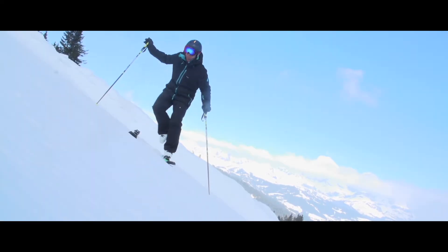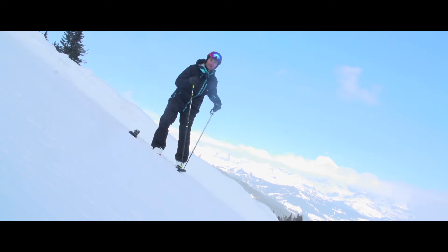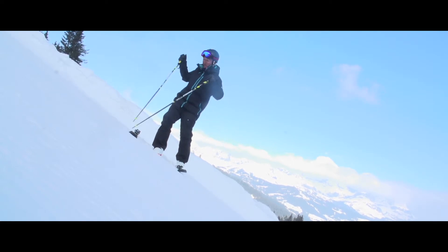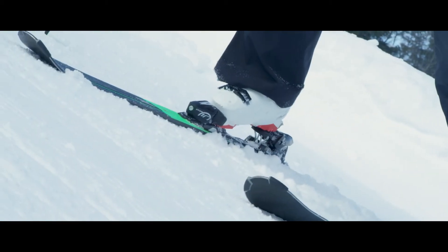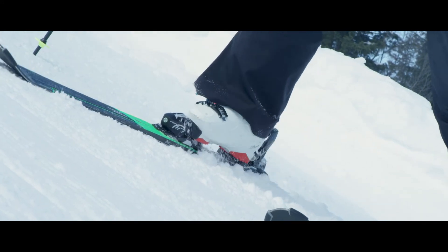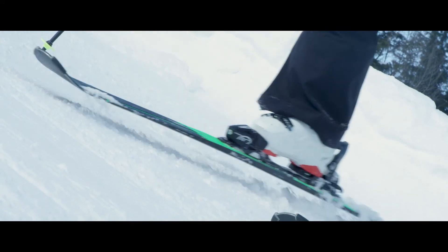That way, if you then step across here, you've then got something solid to stand on. When you're putting your uphill ski on, make sure that it's far enough away from you. That way, you can get the angle right and push down against the snow to get that ski on.